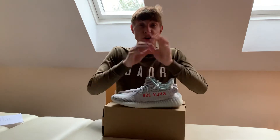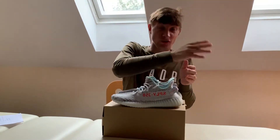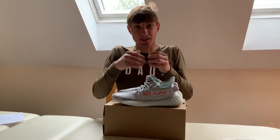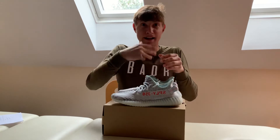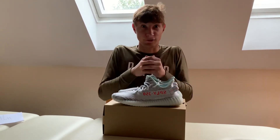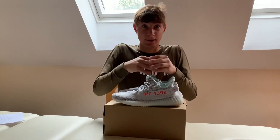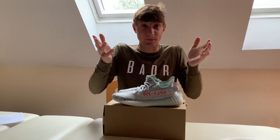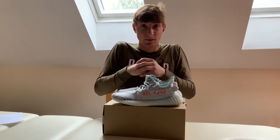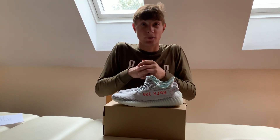What are your opinions on the 350s at the minute with the over-exaggeration on the market? What are your thoughts on the V3s and the mass drops of Adidas 350s? Comment below, message me on Instagram at the great Alex Mason. Thank you for watching — don't forget to like, share, and subscribe.